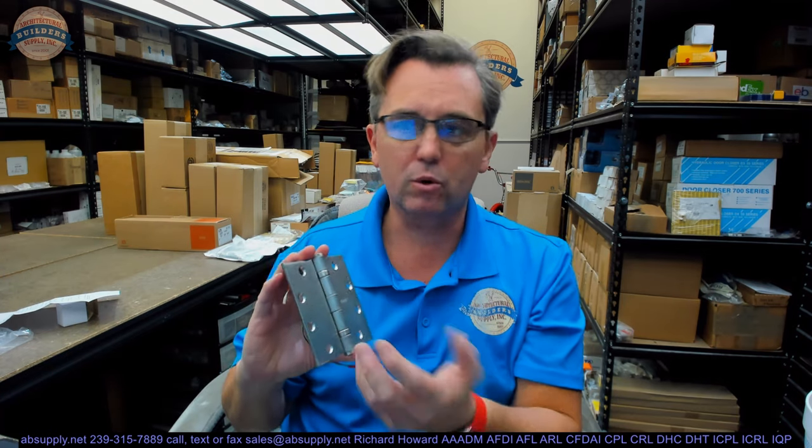There is no base material and finish combination more durable than this. It's also available in polished stainless. If you change the 191 part number to a 179, that infers a steel-based material onto which they can do any finish available in steel. If you leave it at 191, you can also do brass or bronze-based material with natural finishes like polished brass. This hinge is capable of being done in different base materials and finishes.